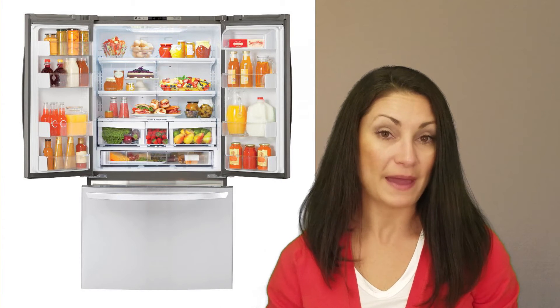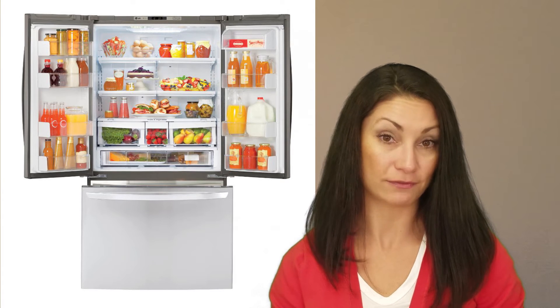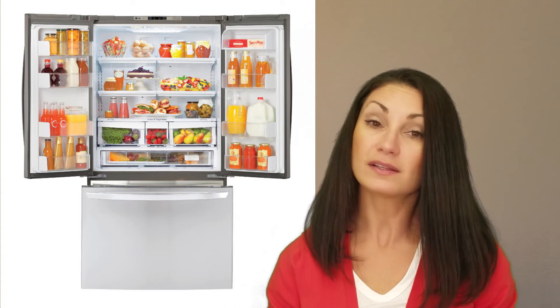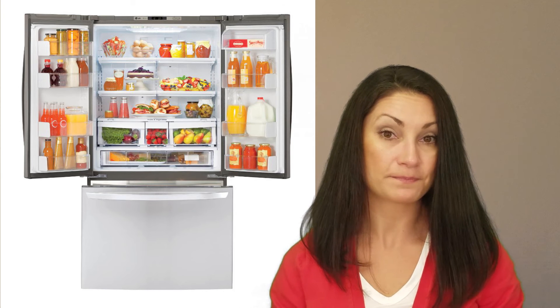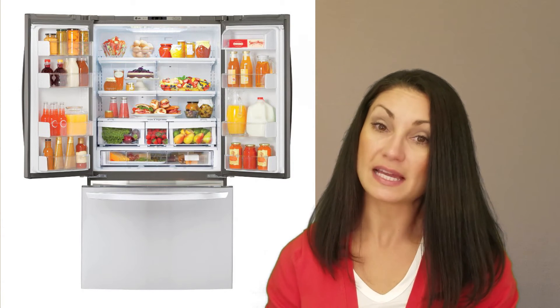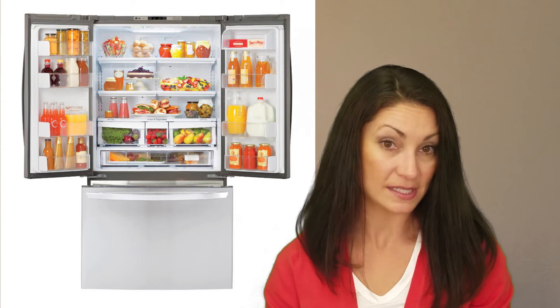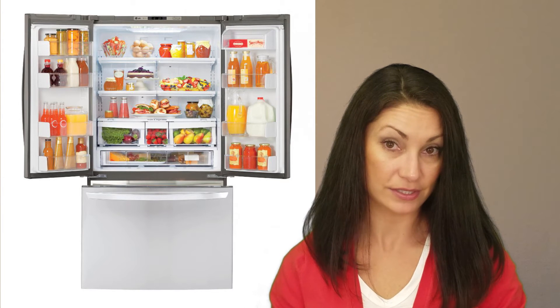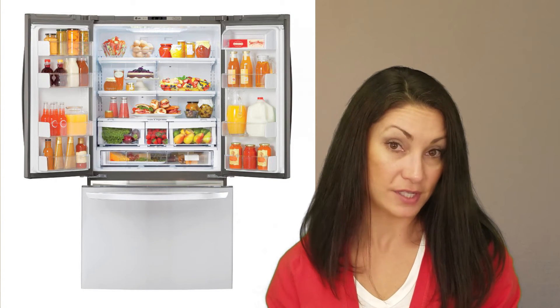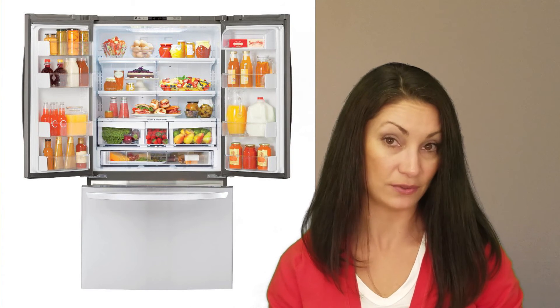With a total capacity of 20.9 cubic feet, this unit is pretty spacious for a counter depth French door refrigerator, partly because space isn't taken up by an ice and water dispenser. It is one of the less expensive French door refrigerators on a cost per cubic foot basis, with an MSRP of $1,999. This LG came to $95 per cubic foot, which compares favorably with other counter depth units.